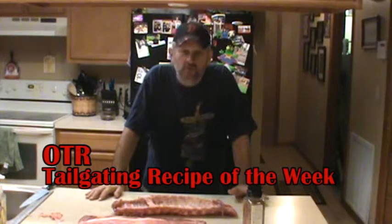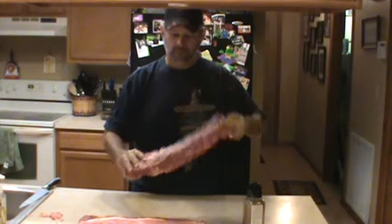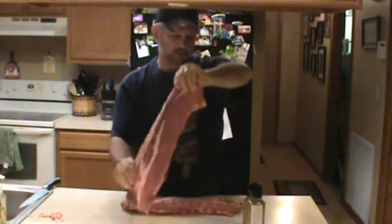All right, today for our tailgating recipe, I've got two slabs of baby back ribs right here. Because I'm basically out of snafu seasoning, I'm going to use one of my favorites — one of the family favorites — the brown sugar bourbon right here.